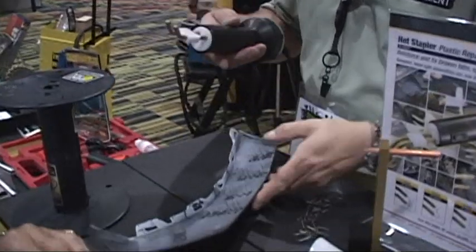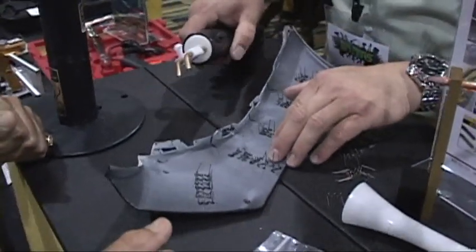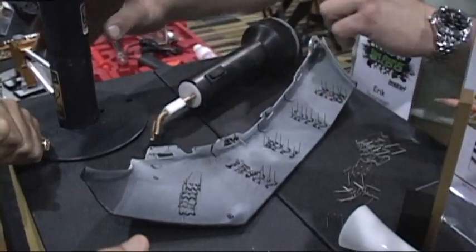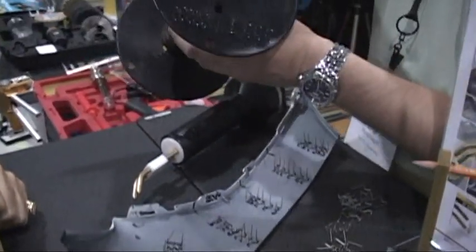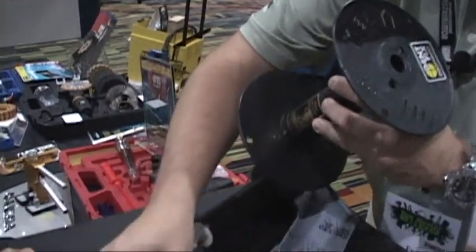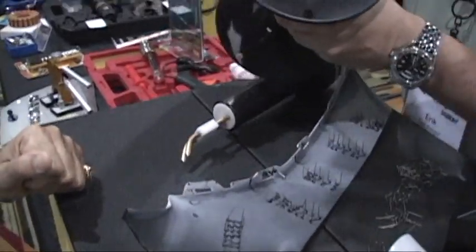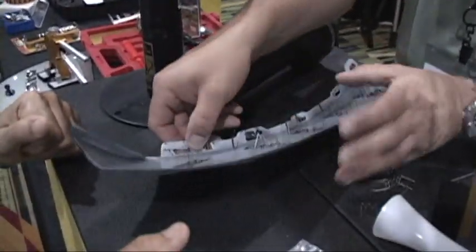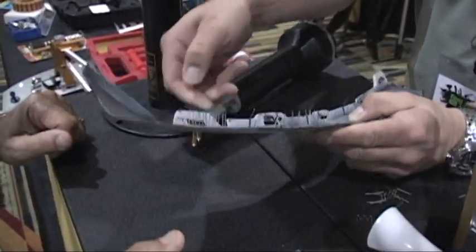What we have here is a hot stapler that fuses a suture or a staple into the plastic. We have several different shapes of staples for the different body lines that you have. You have an M-shaped one for an outside curve, such as here. You have a tight stitch for small areas or larger areas, but particularly small areas like the tabs, which have a tendency to break.